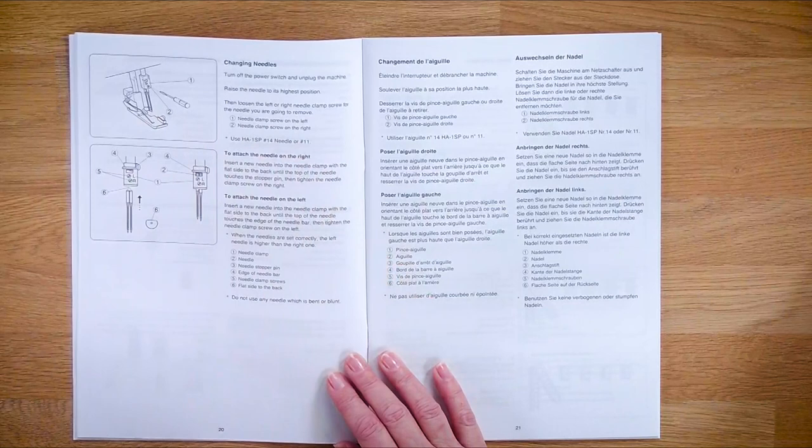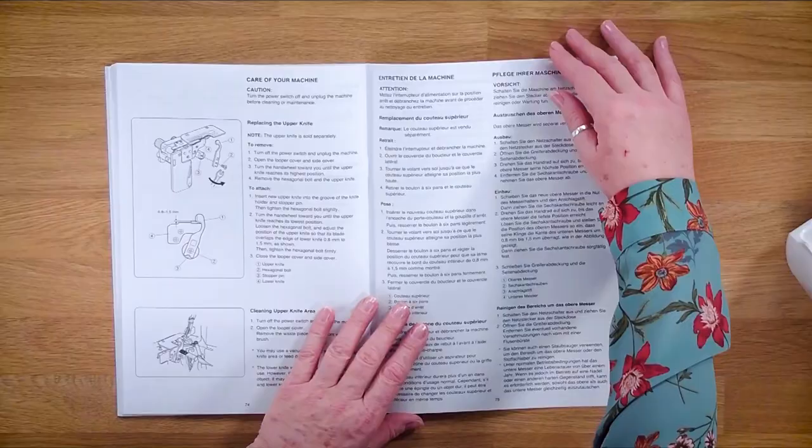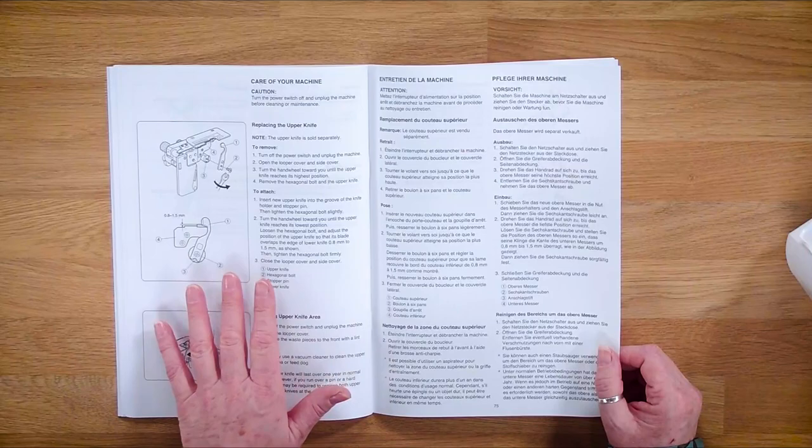A little tip: when you're taking your needles out, make sure that you tighten that needle screw back again because the vibrations can vibrate it loose, and if you lose it it's very difficult to find because they're tiny little screws. Then we come to the end where it's telling us if the knife needs replacing - it's quite a straightforward operation and the knives are easy to get hold of if you contact us directly or your local dealer.